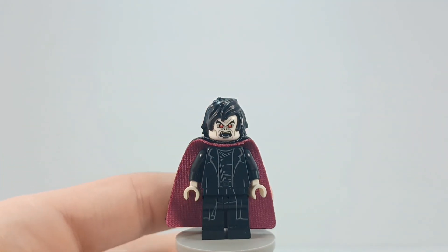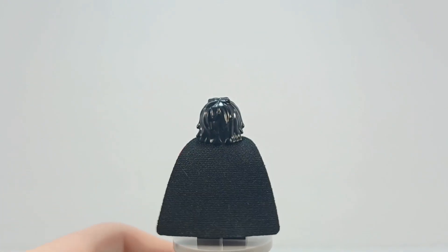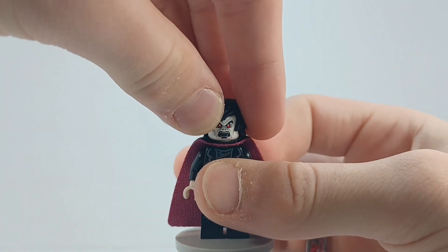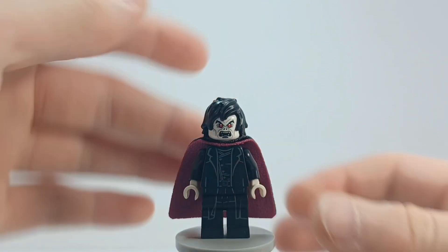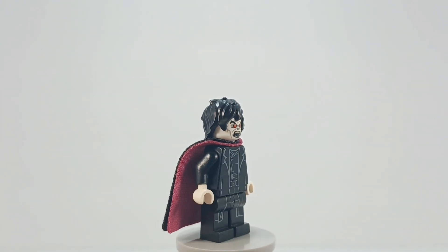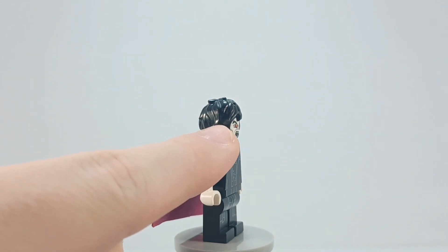Now it doesn't look the absolute greatest, but it's because Morbius has purple underneath but it's black on the back. The head is from Morbius — he does have an alternative face, which is very difficult to show because of the hairpiece. The hairpiece — I don't know where that's from, but I Bricklinked it a couple years ago — and if you notice right there, there's actually a crease in it.